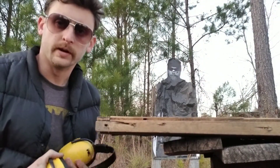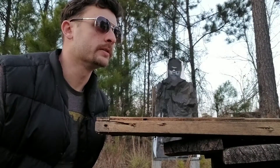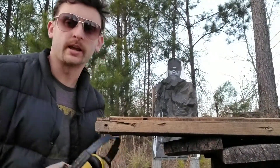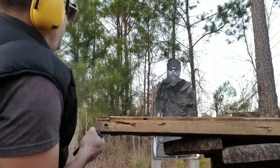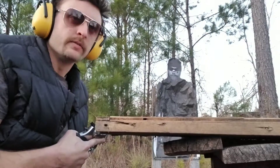Doing some more training here. Maybe I'm sitting at the table about to eat my spaghetti dinner and someone comes in to assassinate me, or maybe I'm sitting in my vehicle and there's a carjacking in progress. Either way, we've got to practice our draw from the seated position — the seated position is very important.